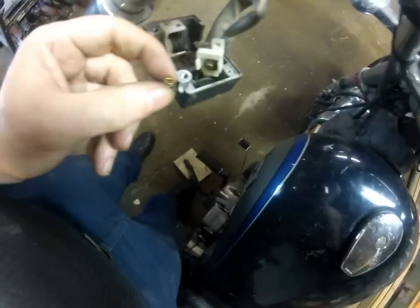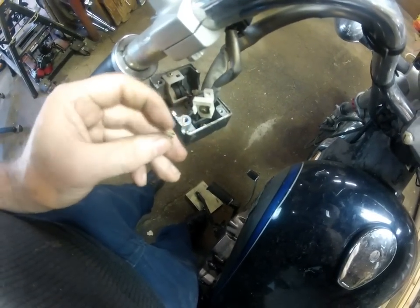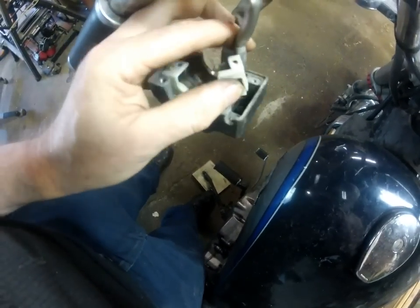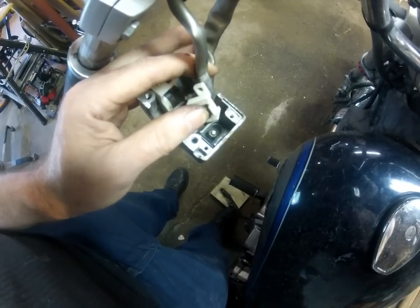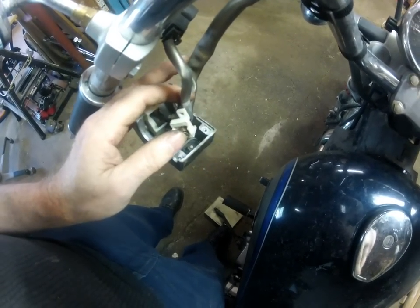Now it's just a matter of putting the spring back down inside there. It actually goes this way — this part goes like this — and then the narrow end of the spring goes down into that other contact. Then it's just reassembling it back together.